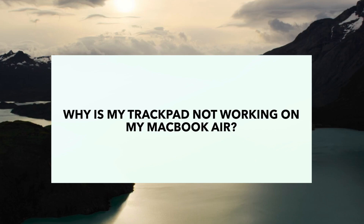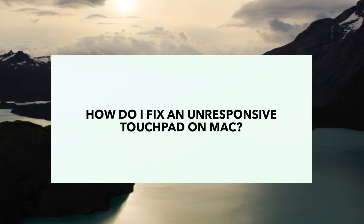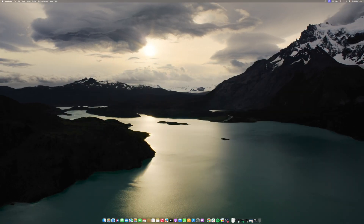The trackpad on your MacBook Air may become unresponsive for various reasons. It could be due to outdated software, incorrect system settings, peripheral interference, dust accumulation, or hardware failure. Before diving into technical fixes, ensure that you are using only one finger on the trackpad, as using more fingers might cause the pointer not to move due to certain trackpad settings.